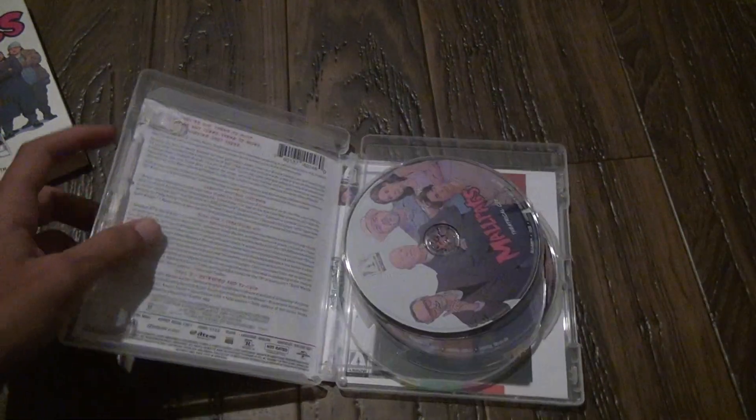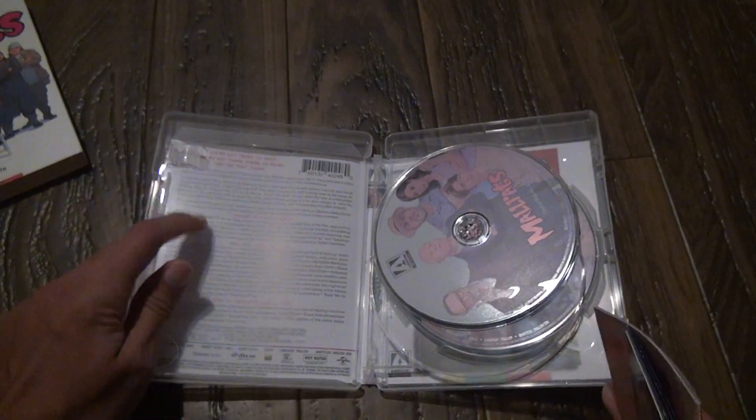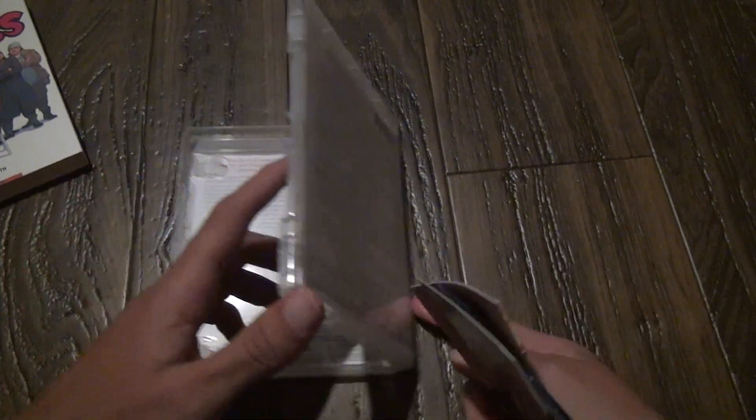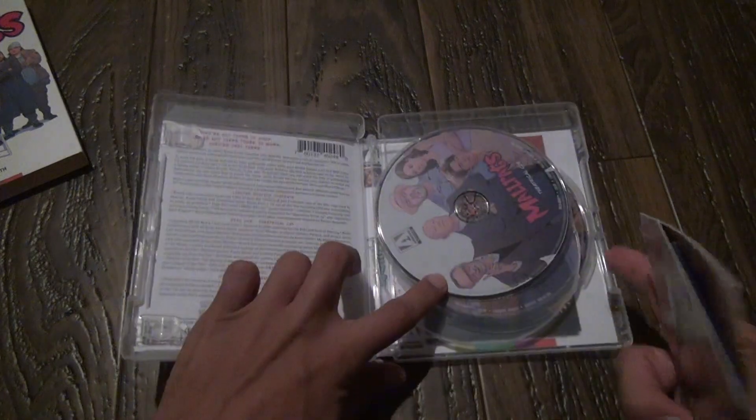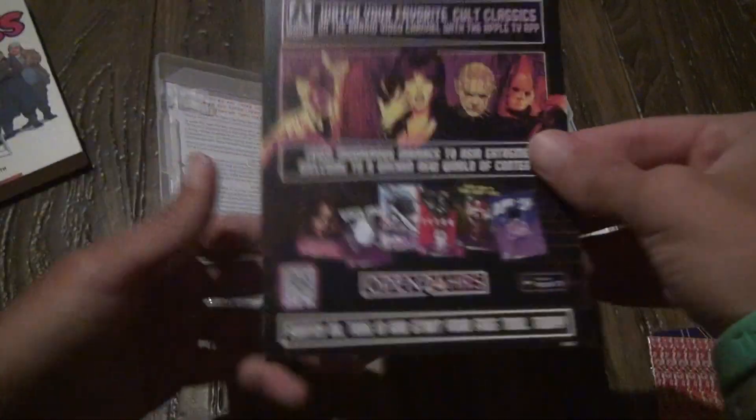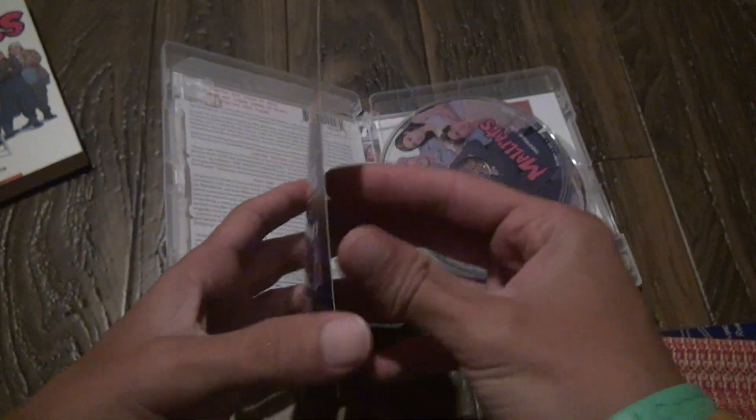First, we're going to look at what's in the background, because right here is what you saw on the back. I don't understand why they couldn't change that around a little. They have all this other stuff — it shows you all the other things that are for sale from Arrow.